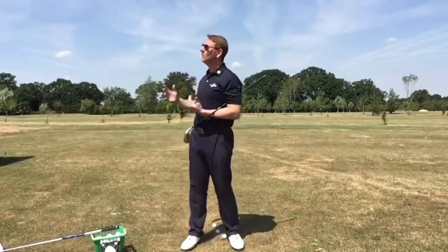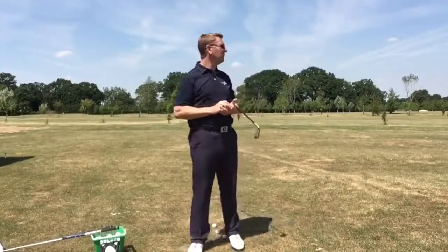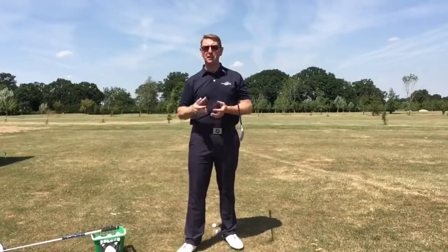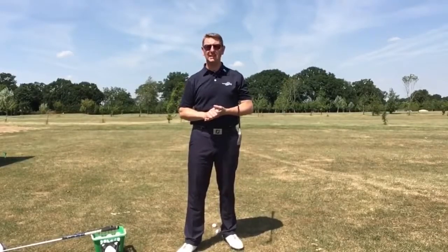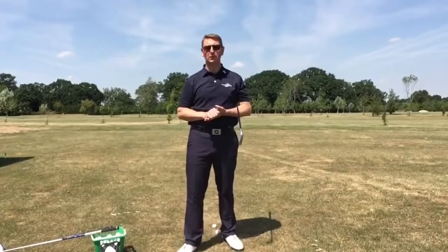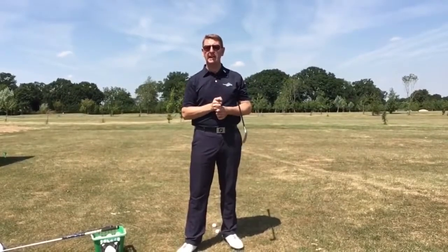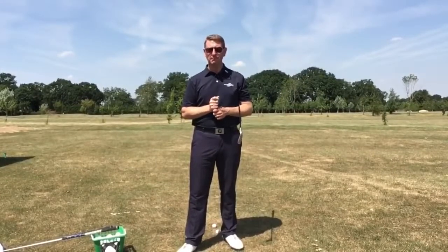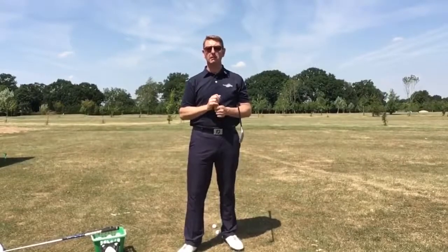Can you believe we've had the best weather here in the UK? It seems a miracle — almost for the last month now we've had lovely weather. It's a bit of a shock to be honest, hence the sunglasses. I don't normally wear sunglasses but it's nice to have them out for once. A message I received just yesterday from Kelly: could I do a video on tempo? And the answer is yes, Kelly, I can — I'm going to share this with you now.